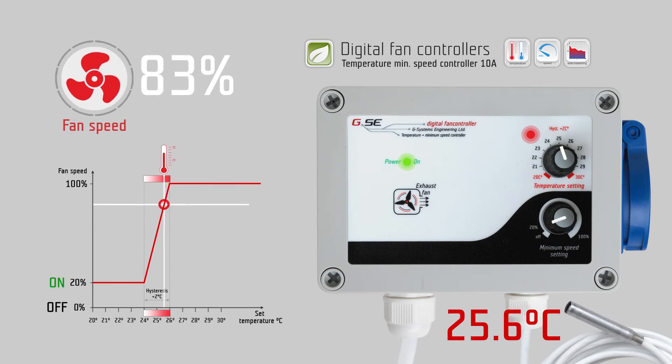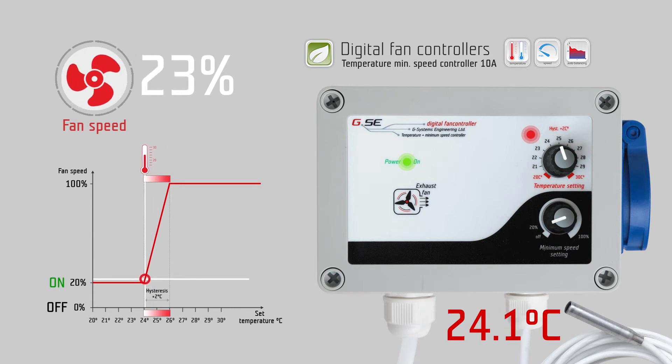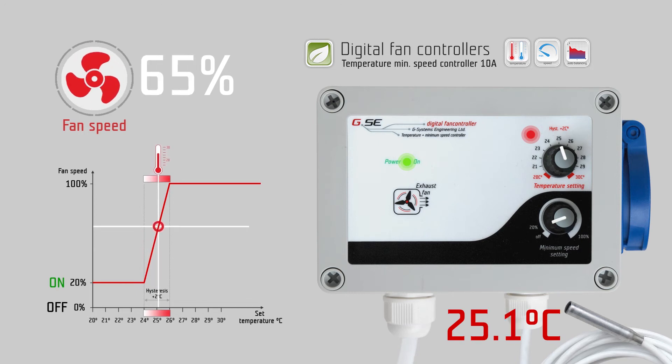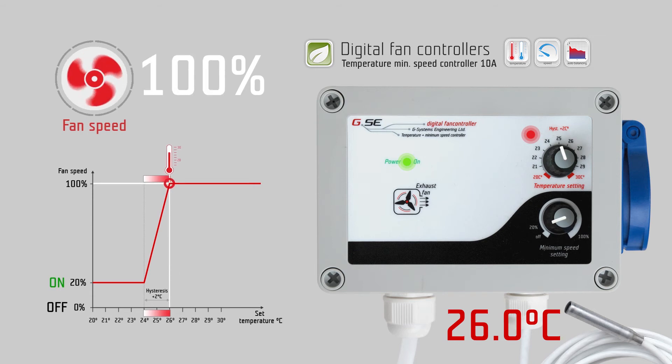As long as the measured temperature on the probe is below 24 degrees Celsius, the minimum speed controller keeps your fan working at 20% speed, which comes from the minimum speed setting. When the temperature rises and exceeds 24 degrees Celsius, the fan speed starts to increase according to the temperature over the next 2 degrees Celsius, up to 100% fan speed at 26 degrees Celsius.